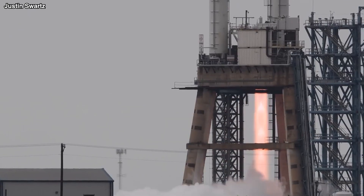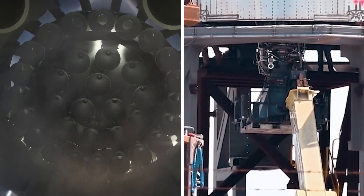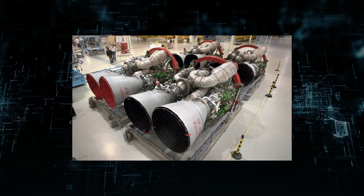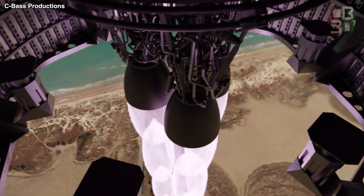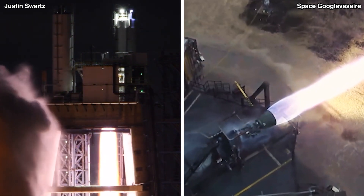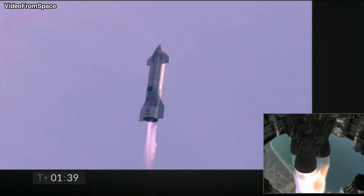The MCC pressure of the Raptor 2 rocket engine is the greatest MCC pressure ever at an incredible 300 bar, up 50 bar from Raptor 1. The Russian RD-180, which operates at 267 bar pressure, held the previous record for the highest MCC pressure. Raptor has acquired a large amount of thrust as a result of the wider throat and high chamber pressure. Raptor 1 produced 185 tons of thrust, whereas Raptor 2 produces 230 tons of thrust. The drawback of widening the throat is a 1% drop in ISP.